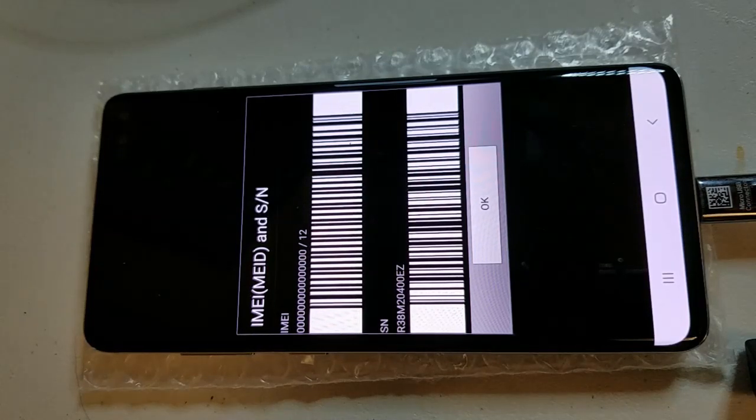The video is in real time just to show it's not fake. I'm just doing the IMEI repair on it.